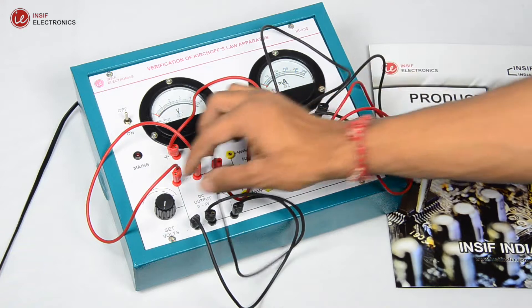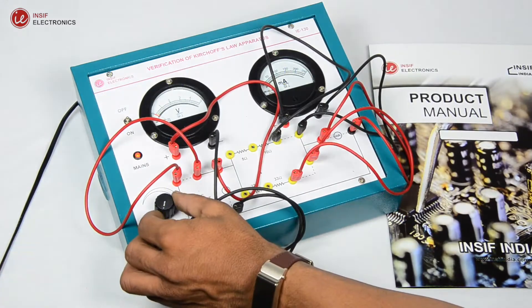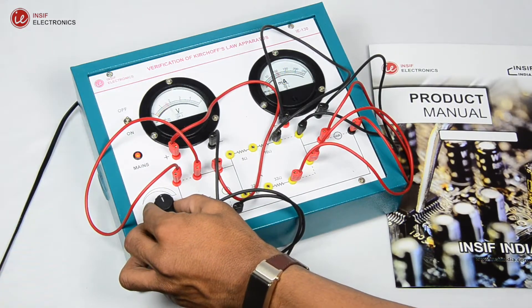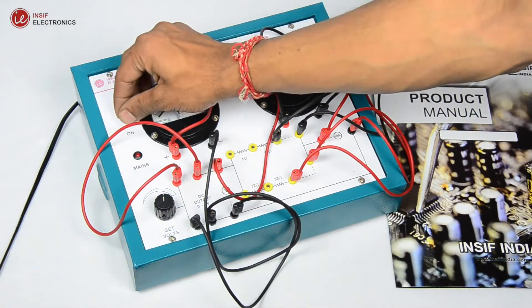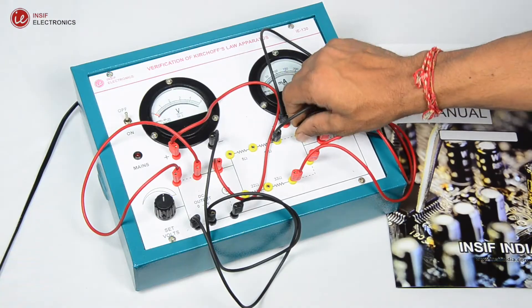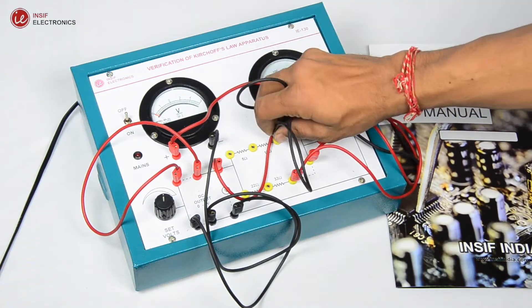Now switch on the trainer kit and set the input voltage to 2 volts. Note down the current I1. Now switch off the trainer, connect the ammeter to the ammeter symbol position, and short the 10 ohms branch.